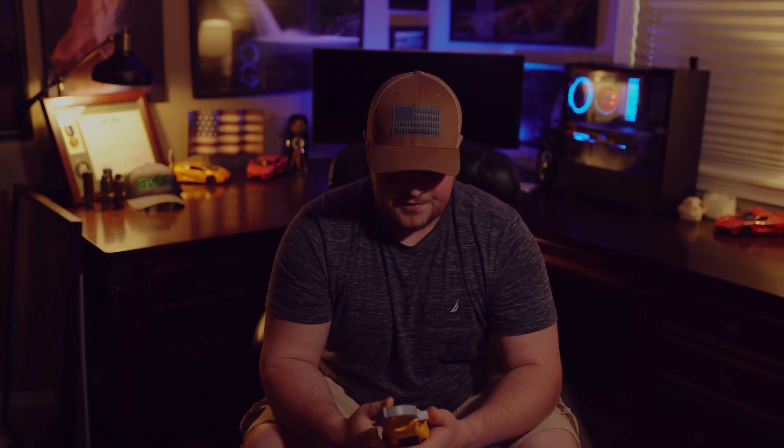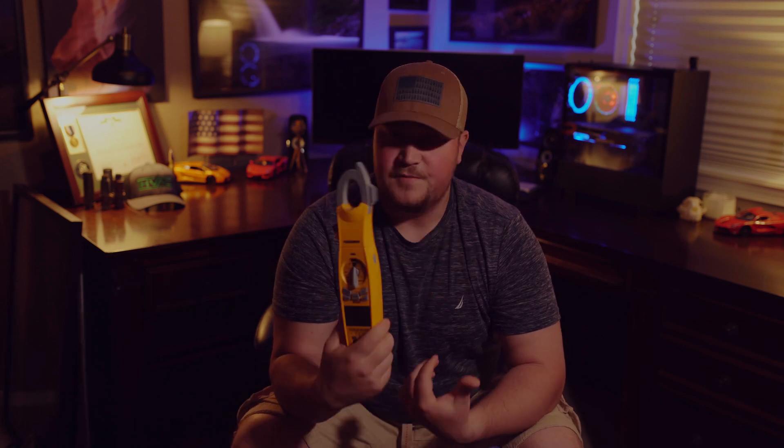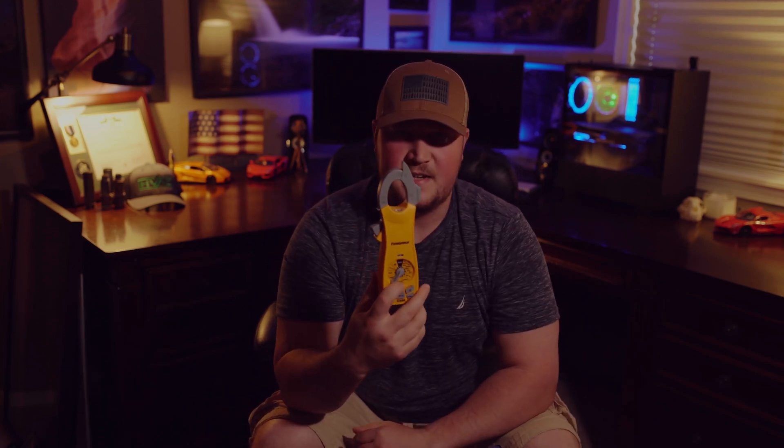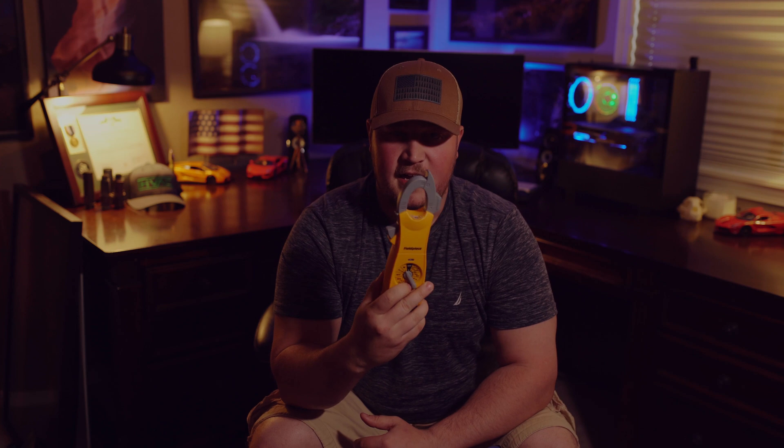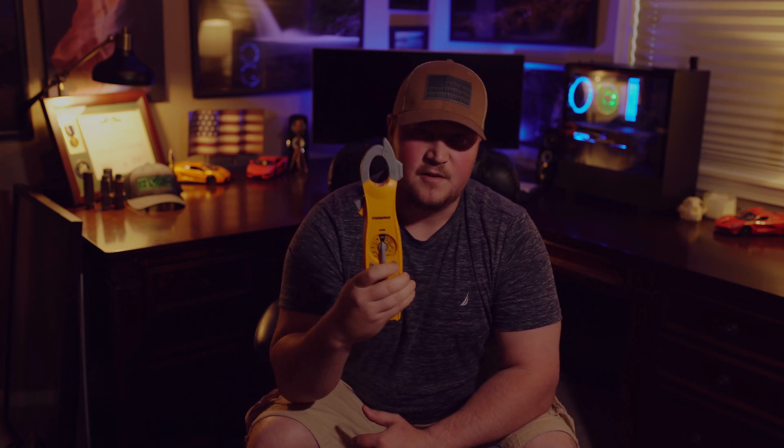Also on the amp clamp is a little light that activates every time you open the clamp, which is really nice for late-night calls or working in a dimly lit area trying to get an amp reading. And one thing I've noticed about FieldPiece meters in the past is that the dial selector usually feels kind of cheap — but this one actually feels really nice. It has positive clicks and doesn't feel like you're going to snap it off, so I like how this meter feels in the hand.